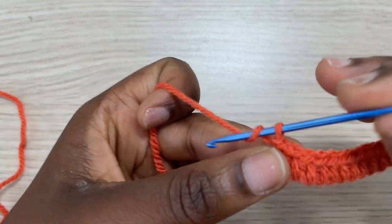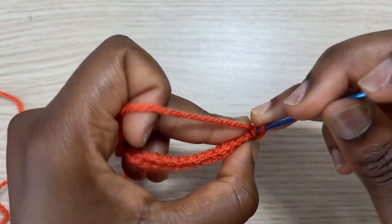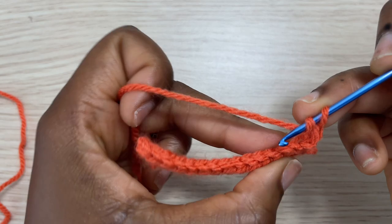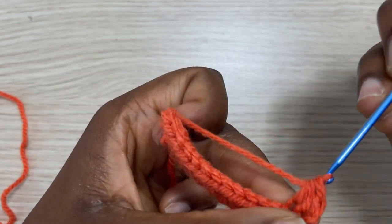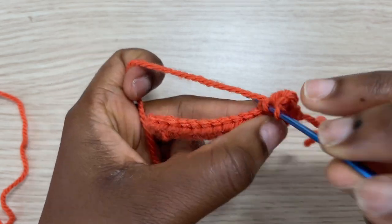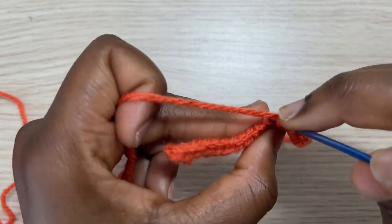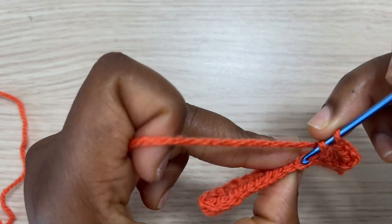To get started with row two, we are just going to chain one and turn our work. This time around we are going to add half double crochet in the back loop only, because that is what is going to give our waistband the stretch that we need. Go ahead and add half double crochet in the back loop only all the way to the end, and you should have a total of 14 half double crochet at the end of row two.